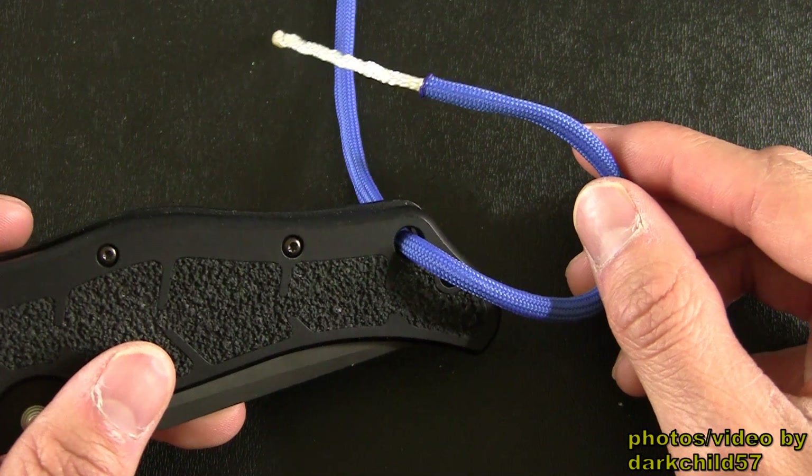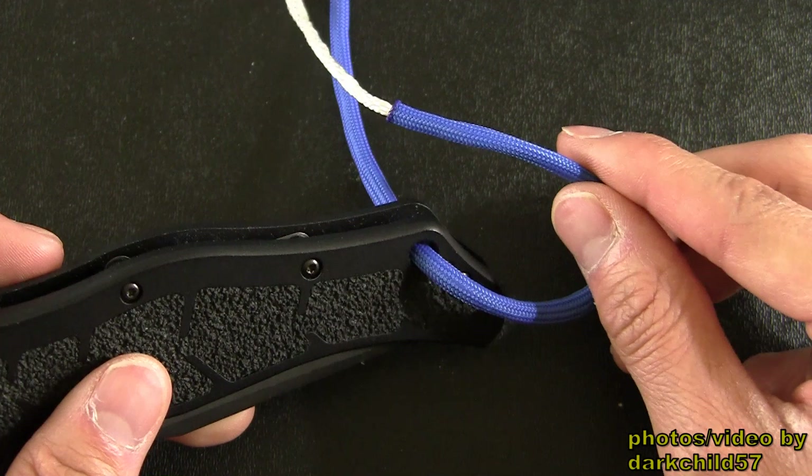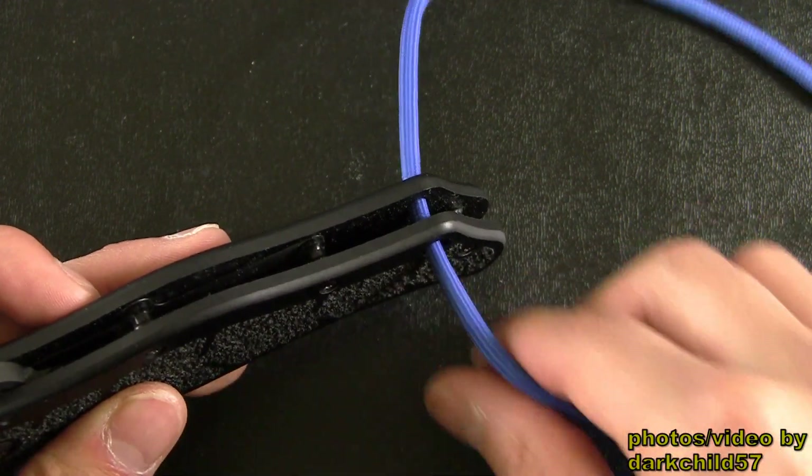On the rear of the handle you'll find the lanyard attachment point. As you can tell, the opening is large enough to accept 550 paracord along with the inner strands attached. And as I'm pulling the cord through, you can tell that there's no drag whatsoever.